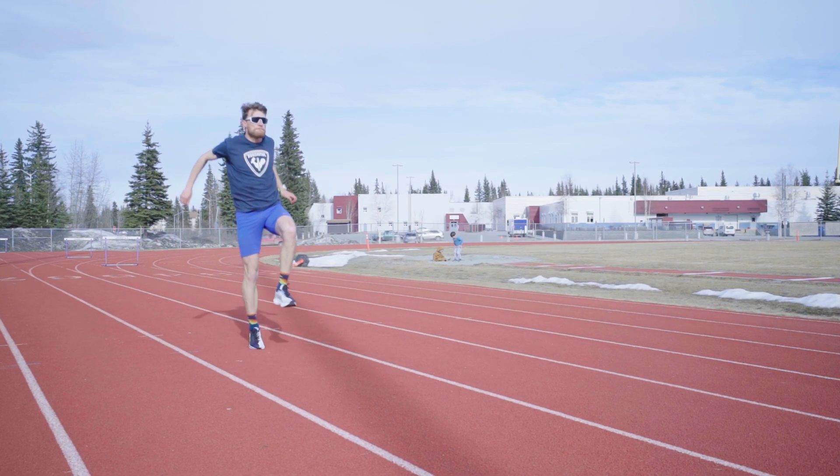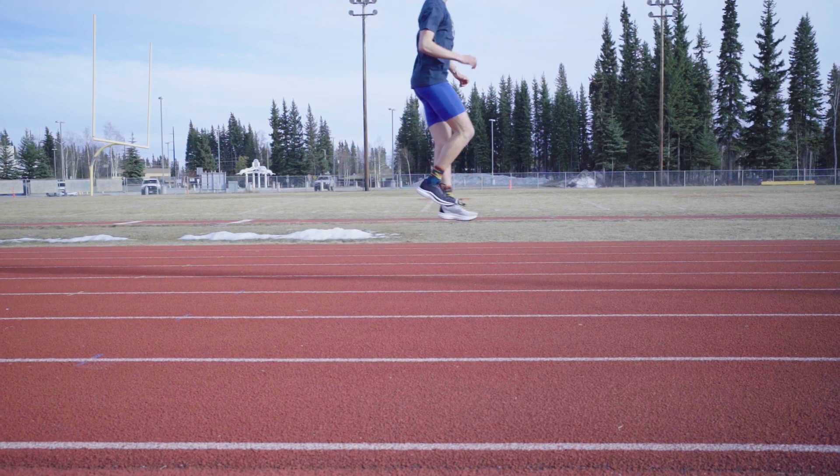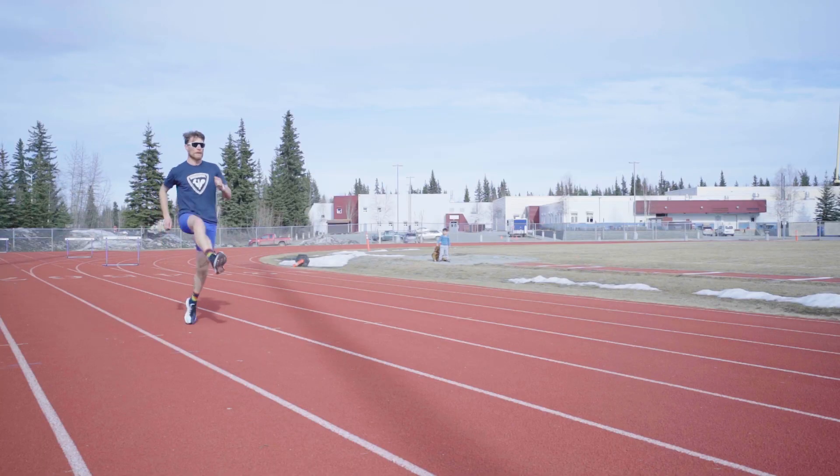Then we get into A skips where you're landing on your heel, rolling off and pushing off your toe, and going for height in this one.